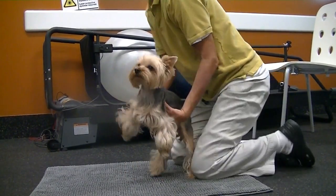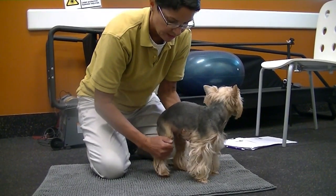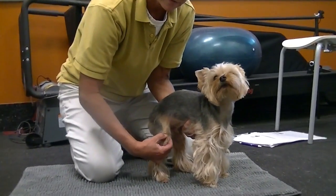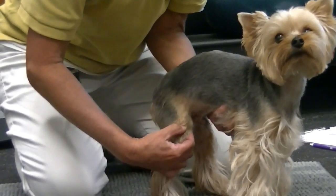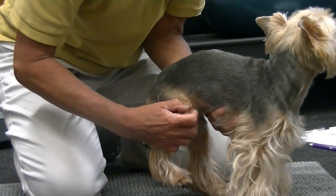Then I do the same on the other side. I take a little weight off just so that I can see if there's a lot of looseness — laxity means looseness. I'll also go into flexion a little bit — you can see the knee is bent — and then I'll extend the leg. And again, I'm just kind of rocking it back and forth. It's not a lot of pressure.